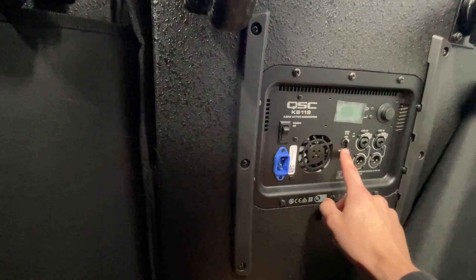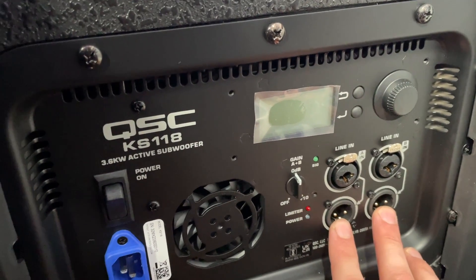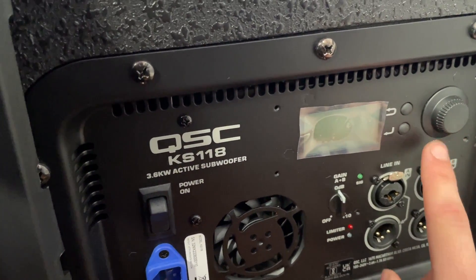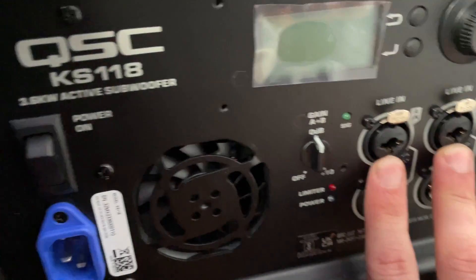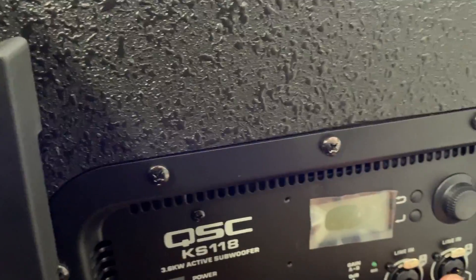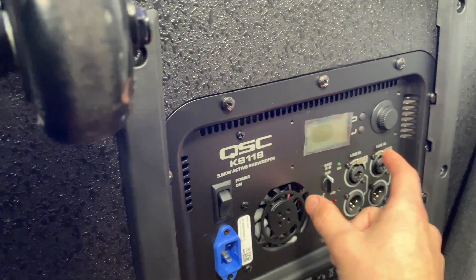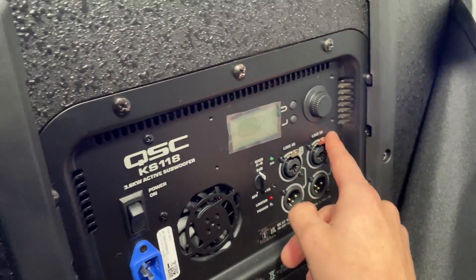You have your power switch, fan, and gain — I'm always keeping gain at 12 o'clock. Your inputs, outputs, screen, selection buttons, and dial are all here. Now I want to take a second with the inputs: these are actually combo inputs, which is very interesting. Most people using this are going to be using XLR, but if you need a quarter-inch cable, you definitely could. You can also see a couple of screw pieces — you can purchase a locking cover for this section.